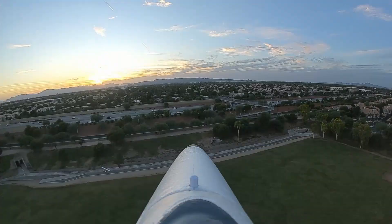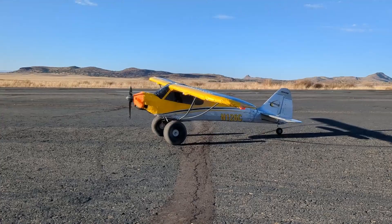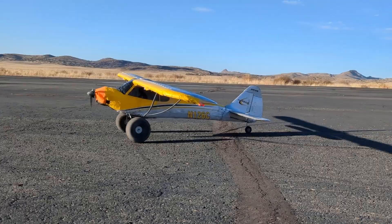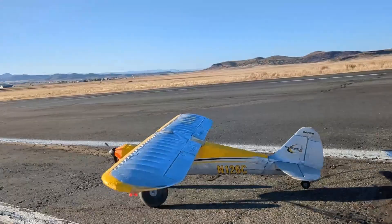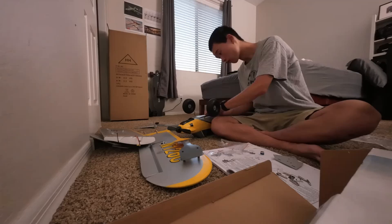What is an RC airplane? At the beginning, it might not be clear what an RC airplane is. RC stands for remote controlled, and airplane is defined as a heavier than air aircraft that relies on wings to fly. The first step towards flying an RC airplane is to unbox the aircraft, making sure that all parts listed in the manual are there.